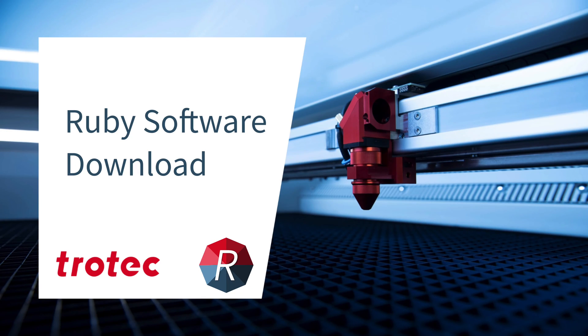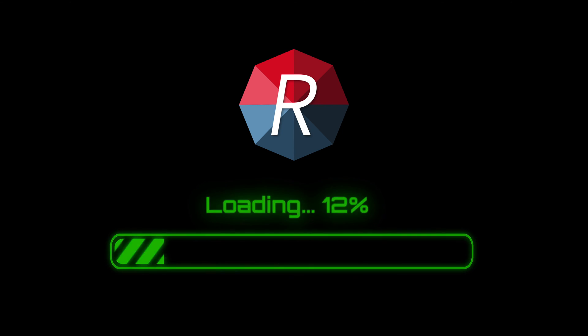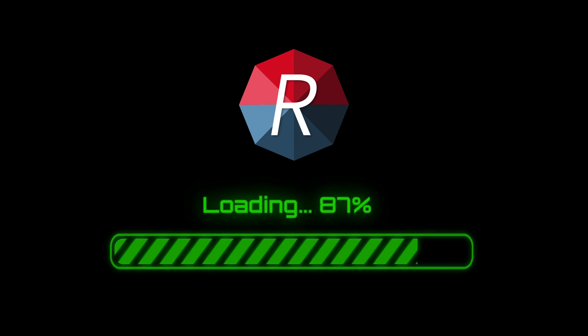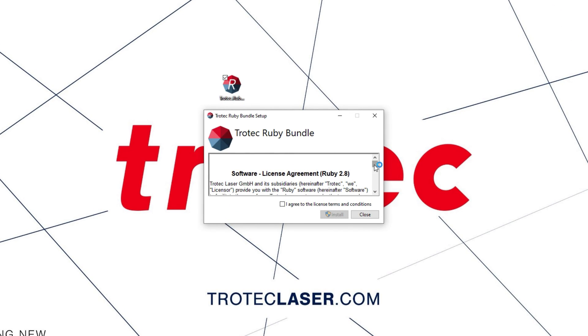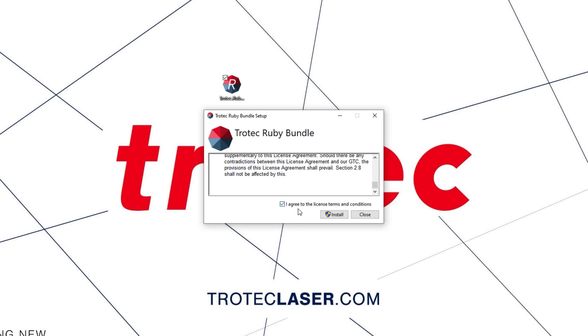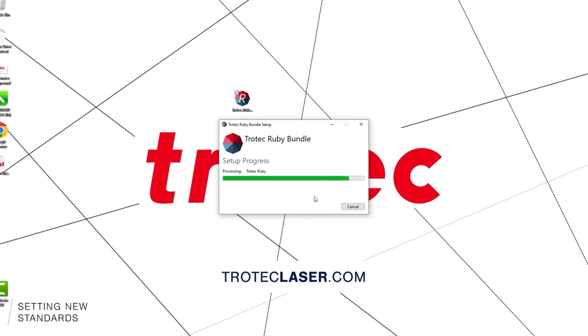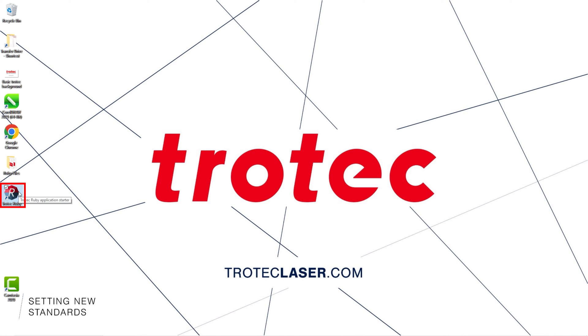Next, install the laser's operational software, Ruby. Scan this QR code or go to mytrotec.com/us/Ruby-install or see the download link below. Your internet speed will determine the time it takes to download. The file size will exceed 635 megabytes on your disk. Once downloaded, select the download link to install the Ruby software on the connected computer. The installation process can take up to 10 minutes depending on the computer's speed. A shortcut will appear on the desktop once the installation is complete.